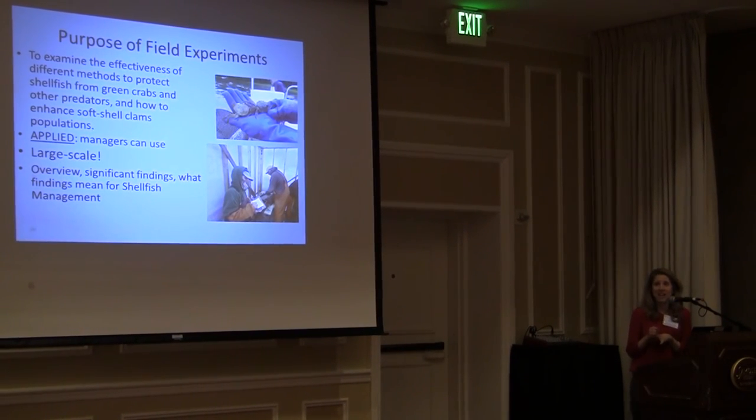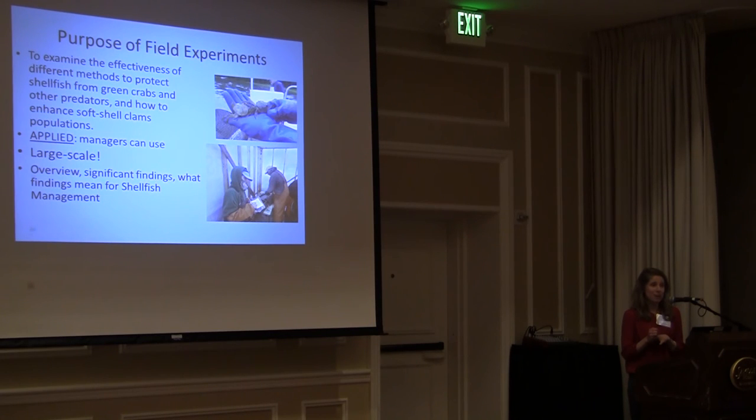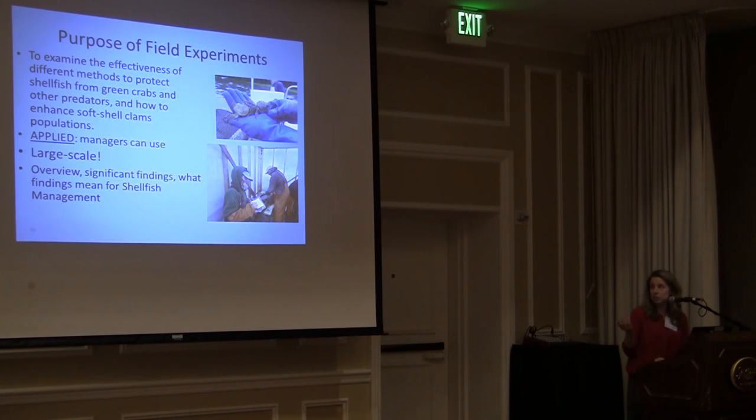Another thing I really want to emphasize is that these are really large-scale experiments. Dr. Beal, who is the PI for this, usually focuses on just one experiment or one site or maybe just one year when he gives his talks. But I want to get across that there are a lot of these experiments, they're large scale, and there's a lot we've learned.